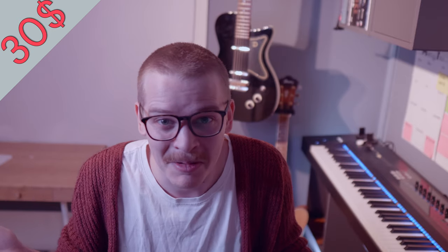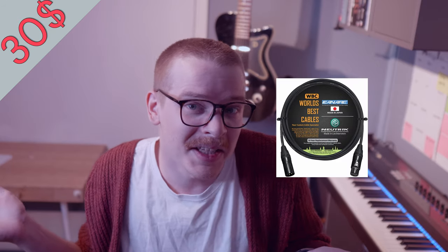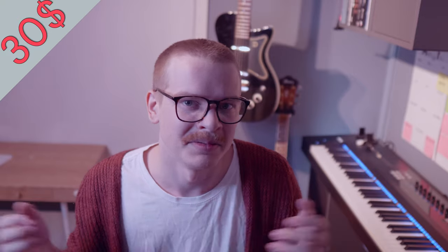Let's talk about cables. You can buy ridiculously expensive cables that make no difference, and ridiculously cheap cables that do have quality issues. The connectors are a big deal, as is what's inside the cable. Neutrik is claimed to be the best. This is the cheapest cable I found that has Neutrik connectors, and if you buy this XLR cable for a microphone for your loved one, it's going to last for decades.